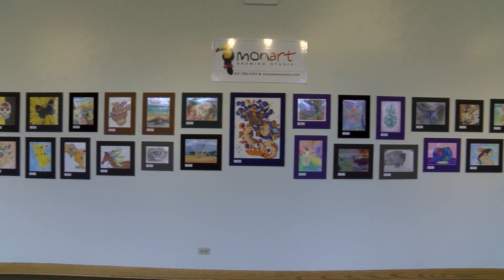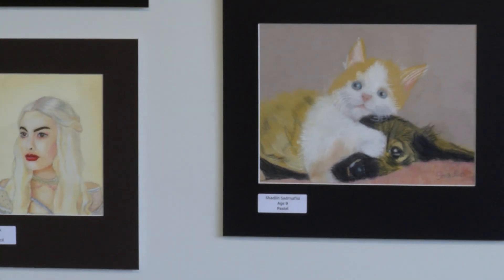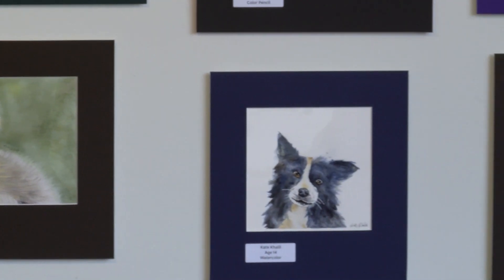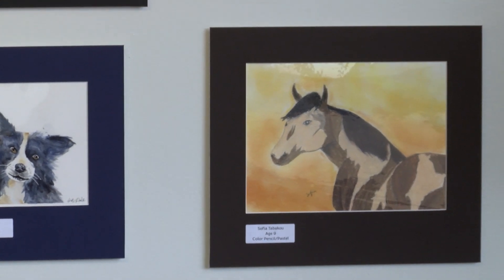We have ages four and a half through adults. We can teach anyone how to draw that has the interest to learn. By five basic elements of shape, once they learn to look and see the shapes, they can look around and find any shapes that they can draw and it comes together like a puzzle.